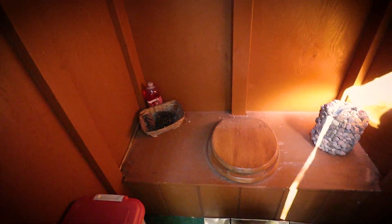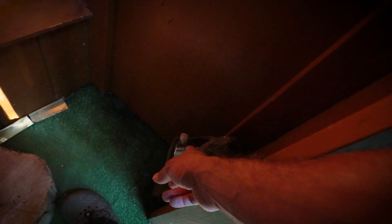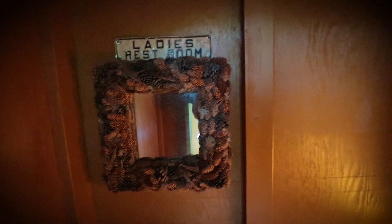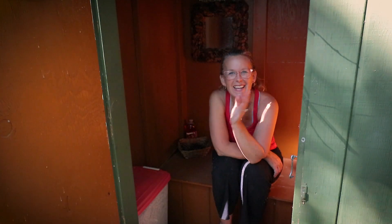We'll show you guys the inside as well. Down here is toilet paper storage, wood chips — we put in a coffee cup full after every use — some potpourri for when it gets stanky, though it never really stinks. There's hand sanitizer and a container for toilet paper, because if you leave it out in the open the creatures will come and make nests out of it. The seat is a little squatty potty stump. That's it — see you on the next video!